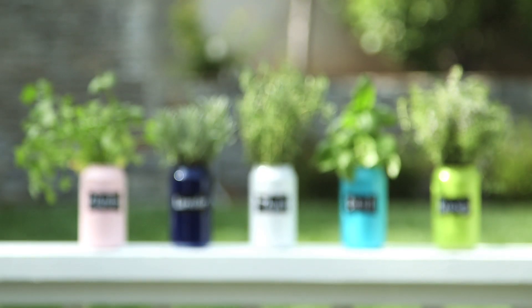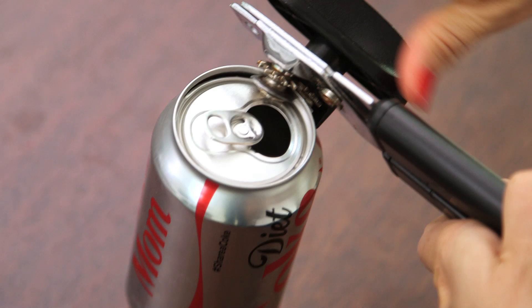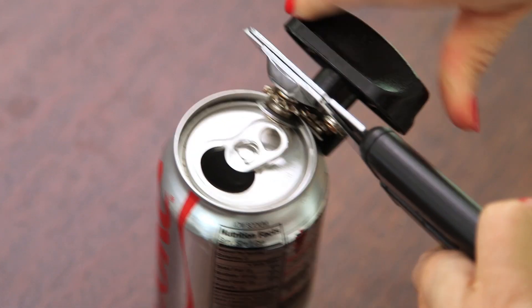First up is this super cute colorful DIY herb garden. We're gonna start off by removing the lid from the can with a handheld can opener. I couldn't believe how easy this was — it takes a couple seconds to get the lid off and it leaves you with a nice smooth edge, and now we have our first planter. You're gonna continue this step for however many herbs you're planting. I'll be doing five.